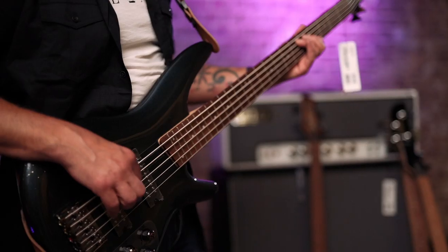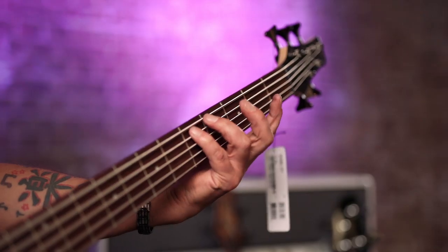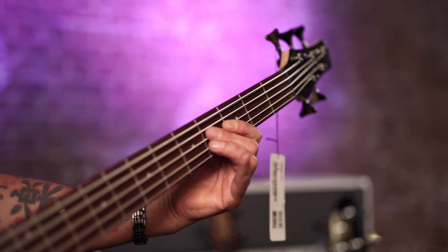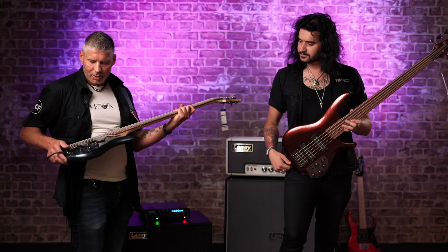Spec-wise: Naito body, lovely five-piece walnut and maple neck, an extra string which is always a lot of fun, and a Jatoba fingerboard. Control-wise it's very, very versatile — I'll let Heath talk you through that.